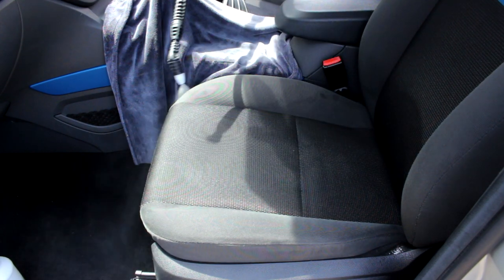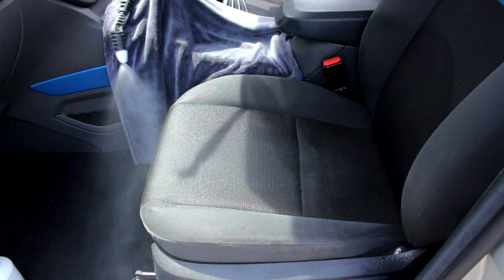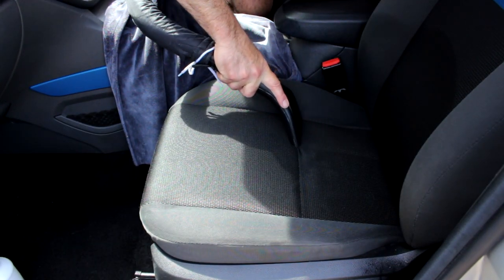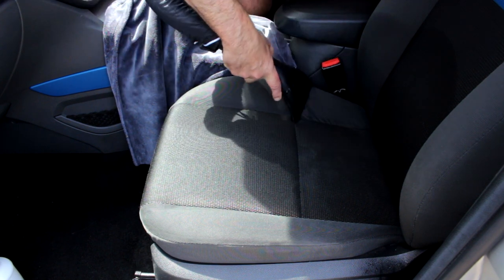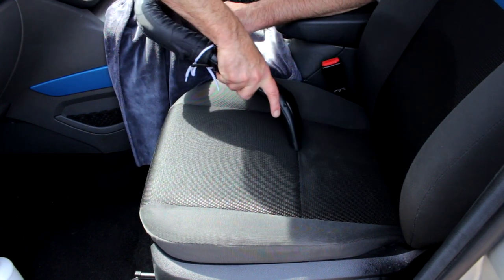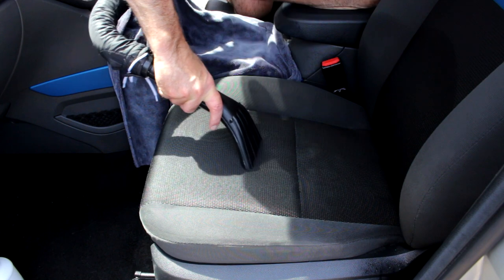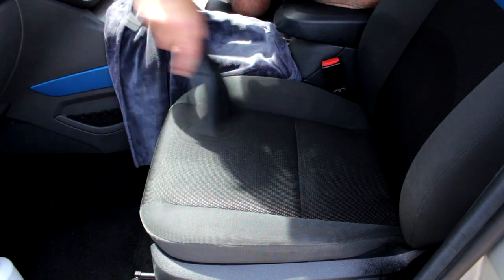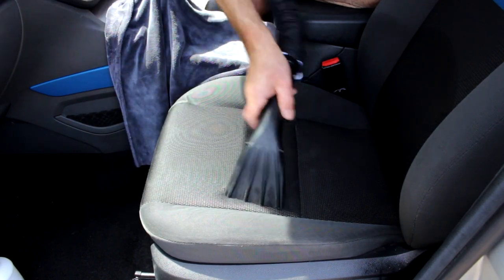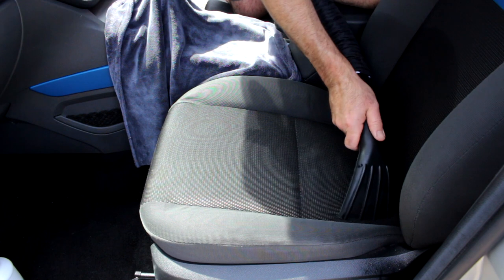I pre-sprayed the passenger side with carpet solution at around 8 to 1. A tip: do not make it too strong — and that goes for any wet vac machine. All it will do is foam up inside the machine and start spewing out the back of the exhaust ports. It's got fairly good oomph, enough to suck out the moisture. Don't over-saturate the seats.